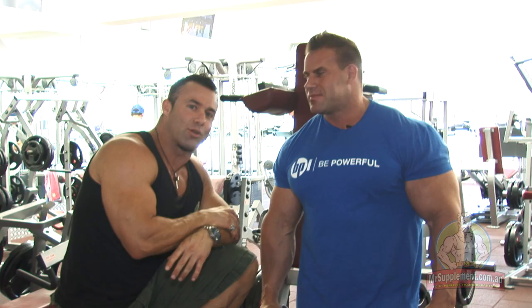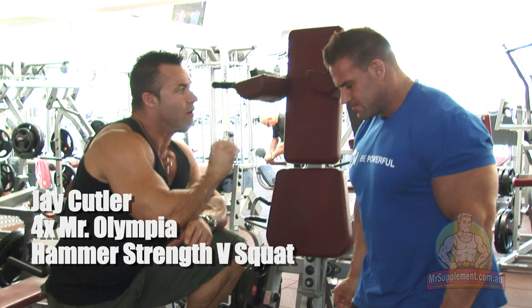Ladies and gentlemen, final exercise — four-time Mr. Olympia, Jay Cutler. He would normally pick a hack squat, but ladies and gentlemen, we have the Hammer Strength V Squat. Jay, tell us why you'd pick a hack squat or a V Squat for your final exercise.